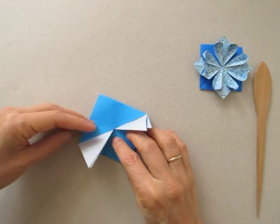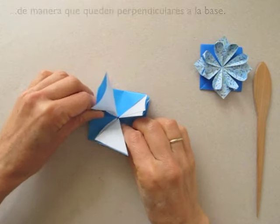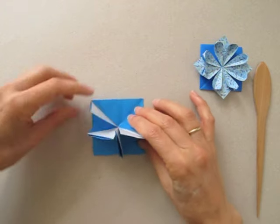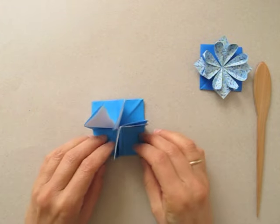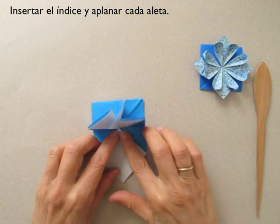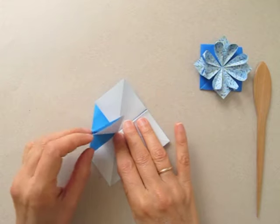We are going to pick up these points so that they stand up and are perpendicular to the base. Now we insert our finger and flatten each flap.